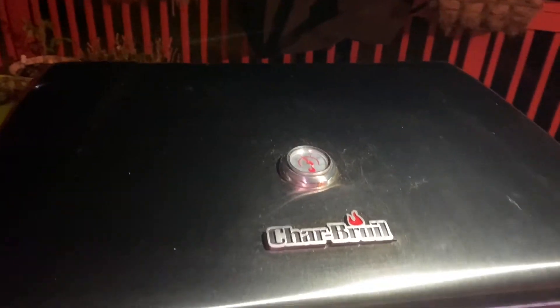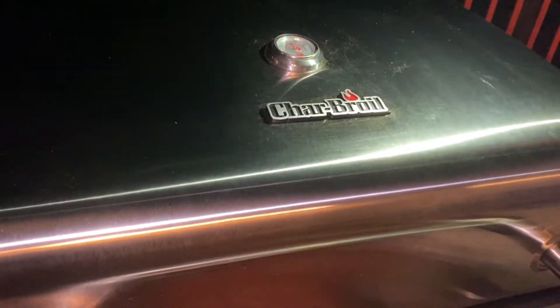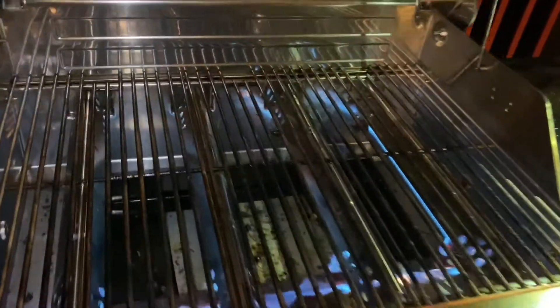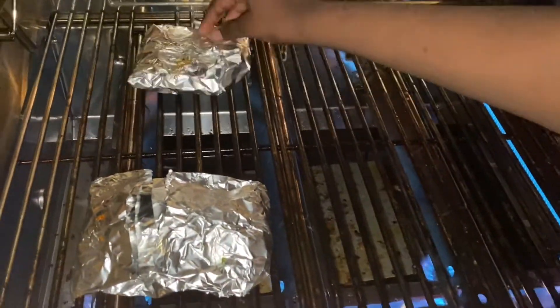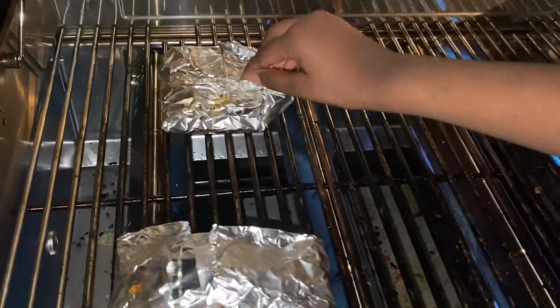We have heated our grill to 350 degrees. We're going to open the grill and put the salmon bags onto it. Don't burn your fingers. Make sure to put the top part that you folded over on top of the salmon, so there's no open part at the bottom or else it'll all fall out.